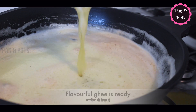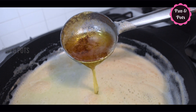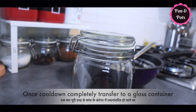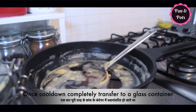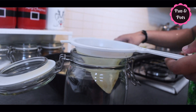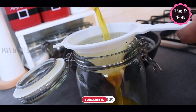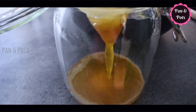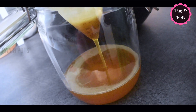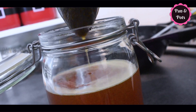If you have a glass jar, you can store it in a glass jar. You can store it at room temperature — it will have a good taste, so try it too.